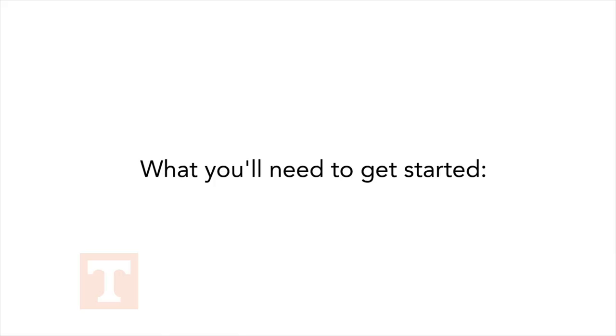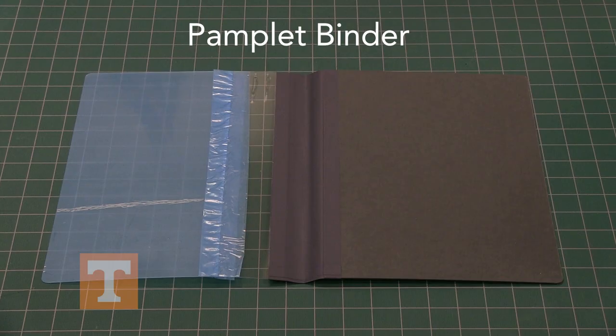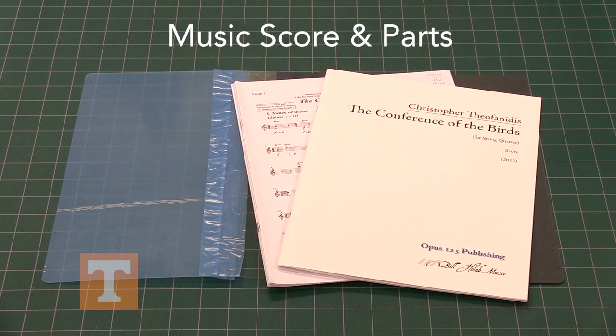I'm Amanda Richards with the UT Libraries in the Betsy B. Creekmore Special Collections and University Archives. Today we're going to work on doing a sew-in pamphlet binder for a music score.